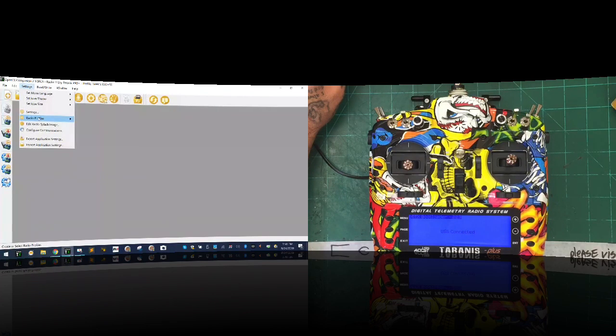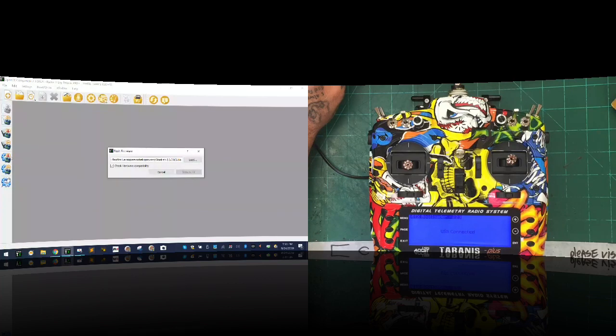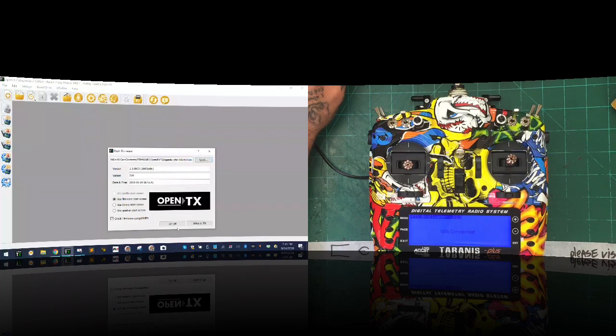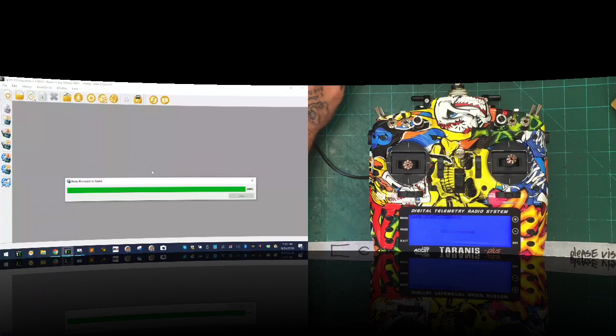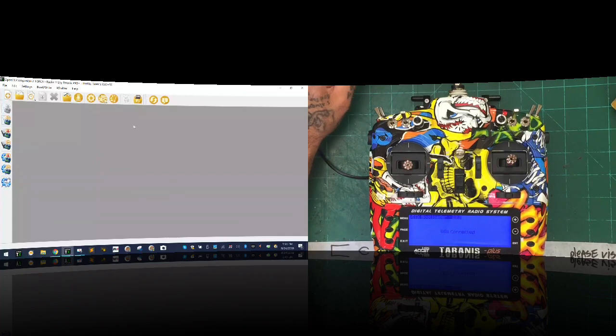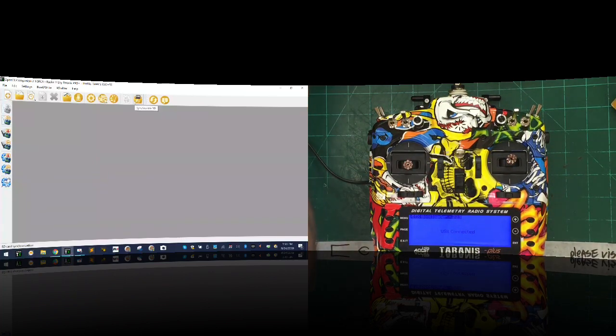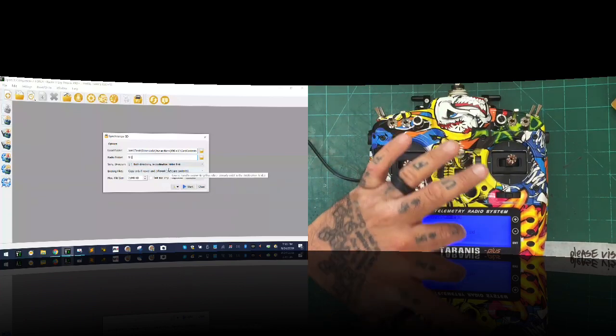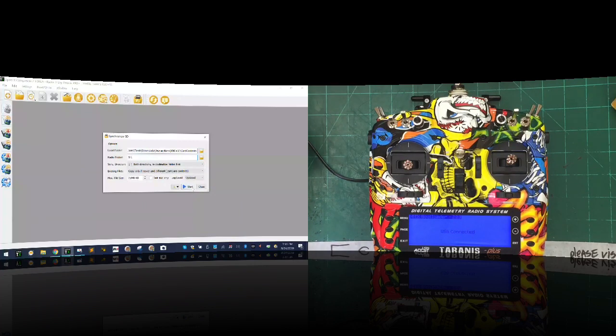We want to make sure we're on the right radio profile — go to Settings, Radio Profile, confirm you're on the right profile. Then we want to go ahead and write our firmware to the radio. Click this and load it. Since we changed the file name, go to card contents on our local drive, under Downloads, Firmware, OpenTX Firmware, select the one we did, and click OK to write it. You can see the bootloader is blinking — it's flashing. Now it's done. We want to check our SD card against the SD card content. We already told it the SD card is in the X9D Plus SE card contents folder. We want to go both directions to synchronize, copy if newer, click start.